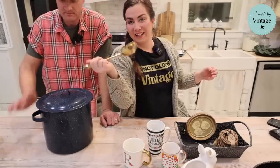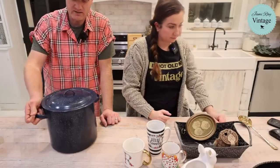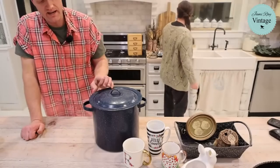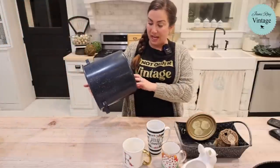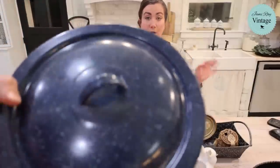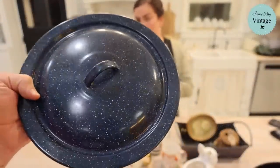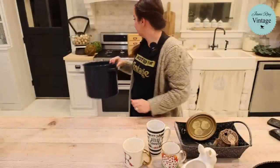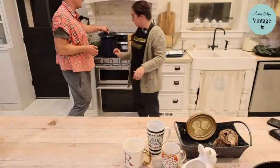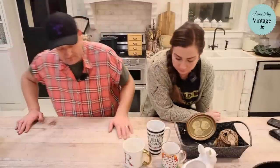We have this enamel navy blue speckled stock pot — it looks black on camera. It's about a two-gallon pot, perfect for making mozzarella cheese. It was three dollars and we're selling it for $22.95. I've been making mozzarella almost every Saturday or Sunday — it takes about half an hour. The cheddar process takes two to three months and six to seven hours of babysitting.